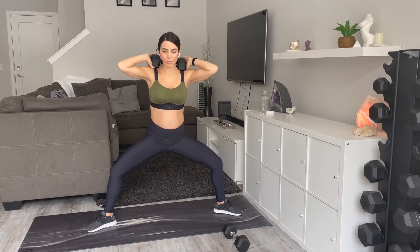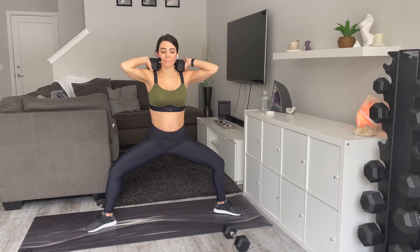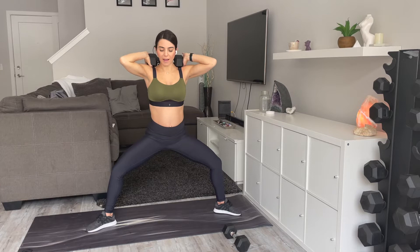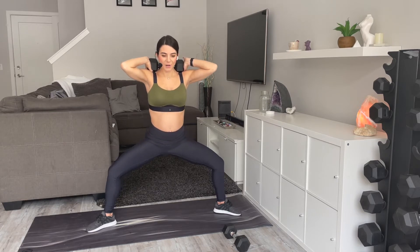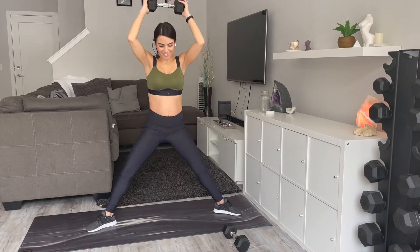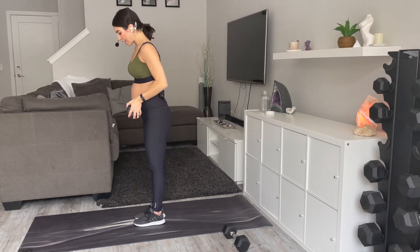I know it burns, but just try to work through the burn here. We've got 15 seconds — you guys can do it. Just drop the weight at any point if you need to. Five, four, three, two, and one — awesome! Take 15, take water when you need it.